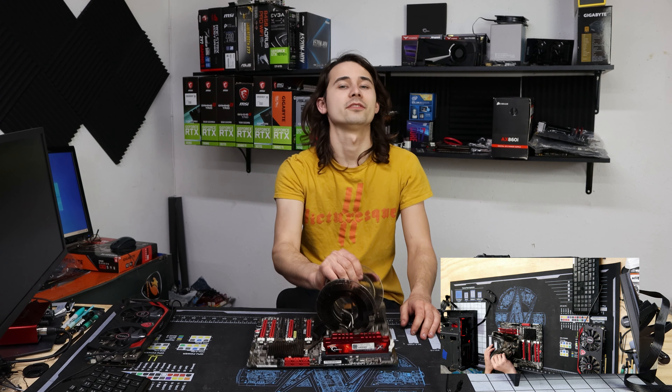There's only one problem with it — it doesn't seem to boot. And honestly, look at it: it's rather disgusting. There's some strange corrosion on pretty much everything, and aside from that it doesn't look too bad. It looks like it took a hit on this cooler.